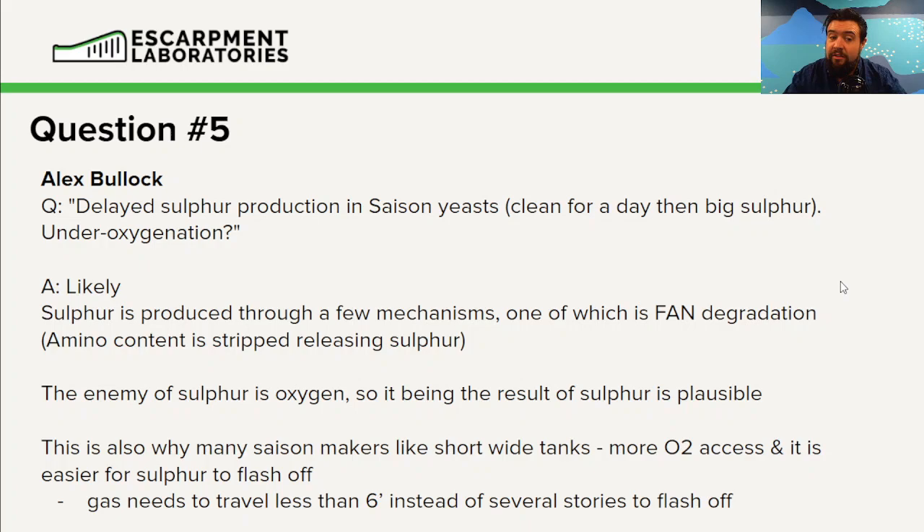If I have a wider, shallow tank, I'm going to have less hydrostatic pressure, which means Henry's Law will be less complete and I'm going to have easier flash-off of compounds. Larger, shallow containers also have greater access to oxygen. There are a lot of reasons for this setup. Great question.